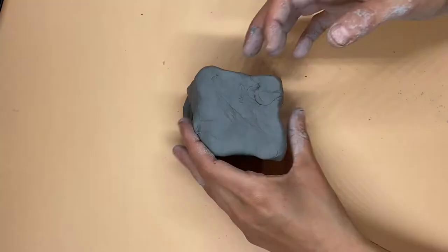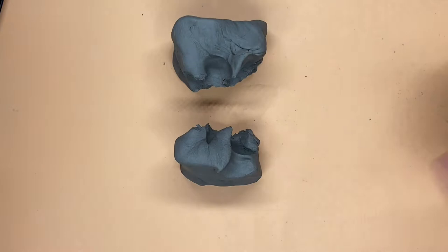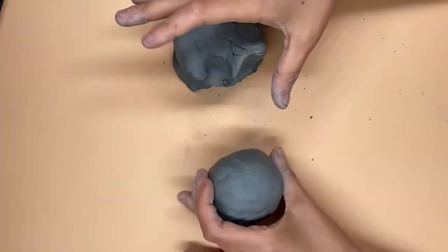The next step is breaking your clay into two uneven parts. You're gonna take these parts and roll them into a ball.